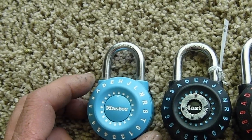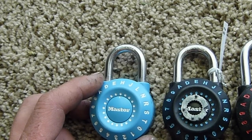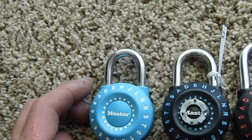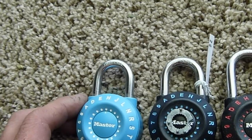Once I know the first position, I try every single combination going right, left, right. Basically, on the last combination you'll know because you use hasp tensioning and the lock will automatically open. Very easy lock to penetrate.